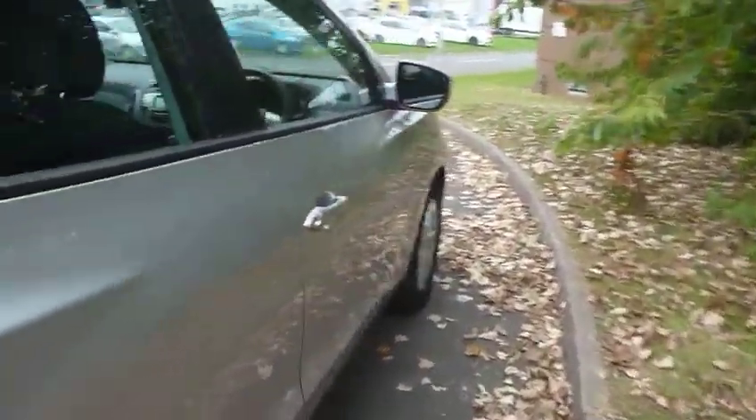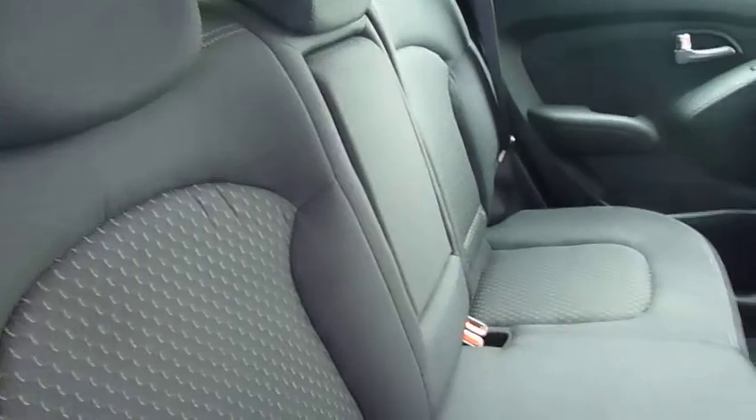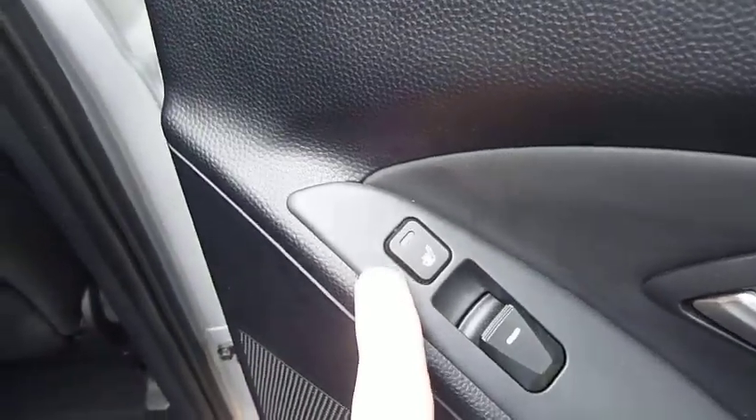And if we move into the rear passenger space — bags of room. The iX35 is a great family car. Nice cloth upholstery, three full seat belts, centre armrest. Got electric windows in the rear, and also on the two outers you've got heated seats.